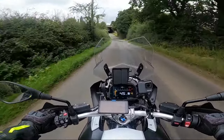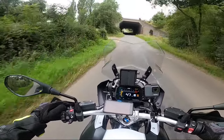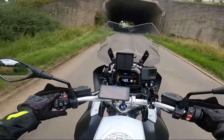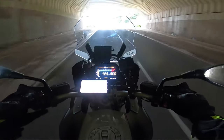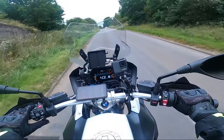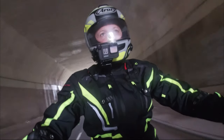We're coming to a tunnel on the BMW R1250 GS. Let's see what the standard horn sounds like. As you can see from the intro clip, the standard manufacturers horn isn't as loud as it should be.